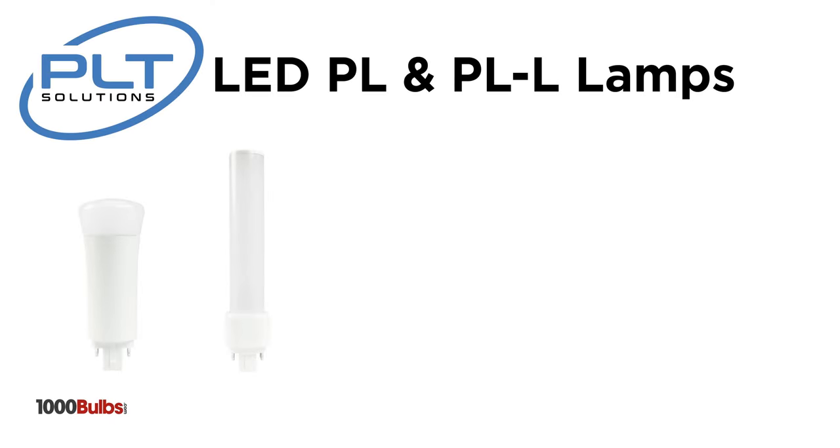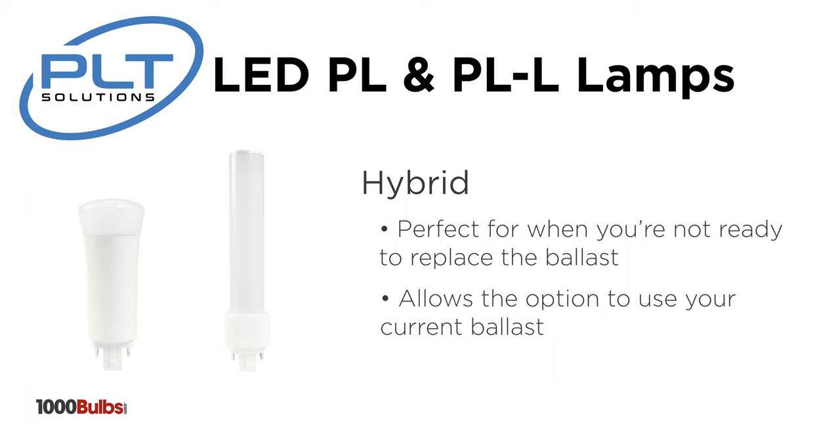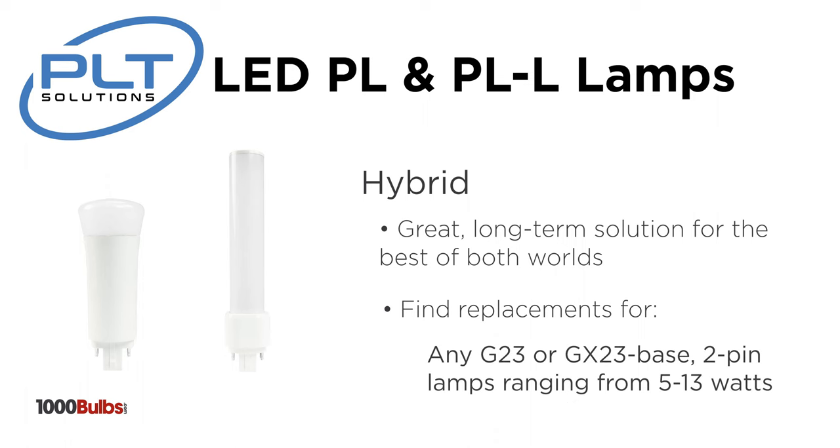Finally, PLT Solutions offers LED light bulbs that are called hybrids. These are perfect for when you're not ready to actually replace a ballast that is still working just fine. These replacements will allow you to either use your current ballast or if and when that ballast fails, you'll be able to simply remove that ballast and continue using the same light bulb. It truly is a great long-term solution giving you the best of both worlds. 1000bulbs.com offers these to replace your current G23 or GX23 2-pin light bulbs ranging from 5 to 13 watts.